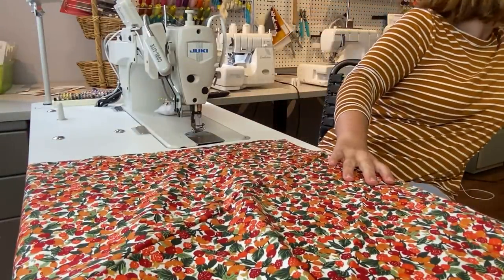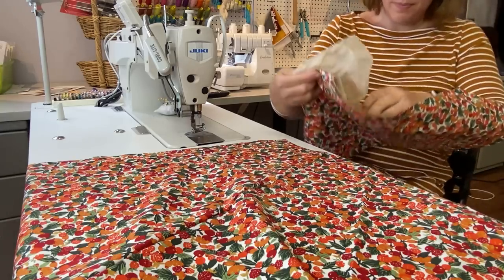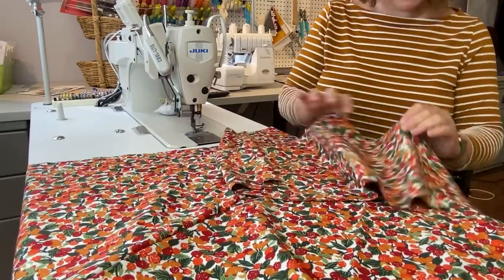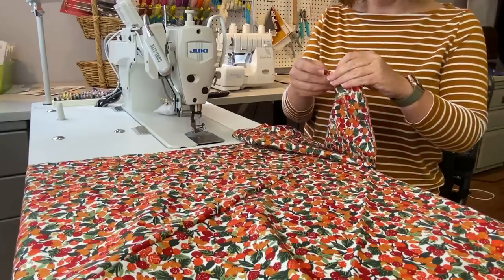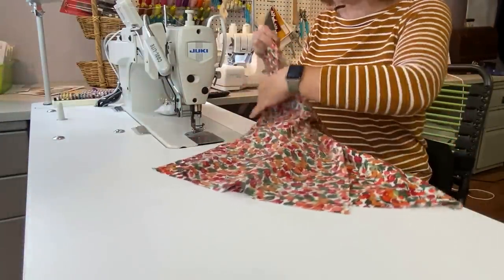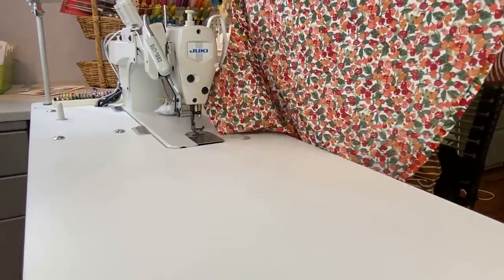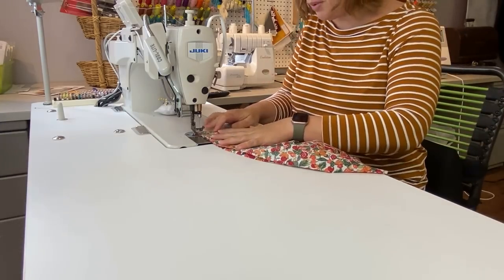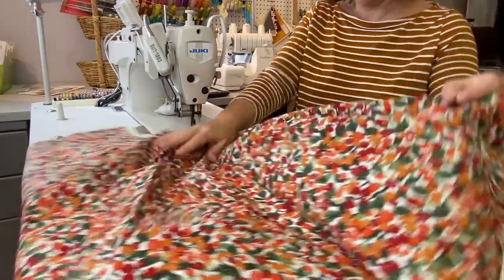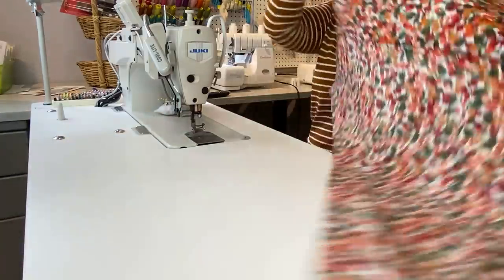Now I'm going to grab my side front pieces. The skirt side front pieces should have one side with two notches — those are the ones we're concerned with right now. We are going to put side front to side back, matching the two notches. The side front pieces also have two notches on one side and one notch on the other, so we're concerned only with the side with two notches right now. Starting at the bottom and sewing my way up, then on the other side I'll sew the other side front, matching my two notches.